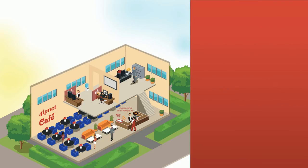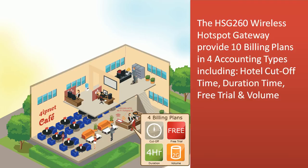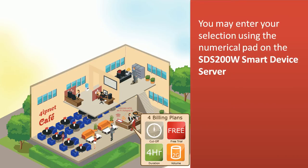The HSG-260 wireless hotspot gateway provides 10 billing plans and 4 accounting types including hotel cutoff time, duration time, free trial, and volume. You may enter your selection using the numerical pad on the SDS200W's smart device server.